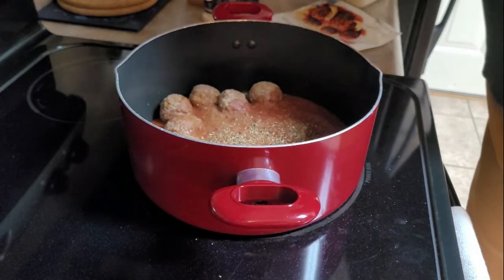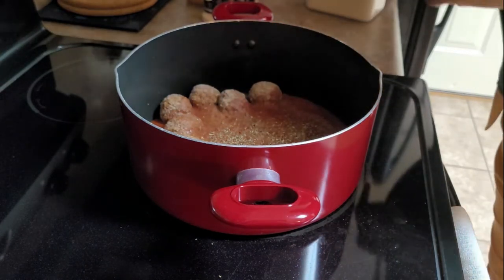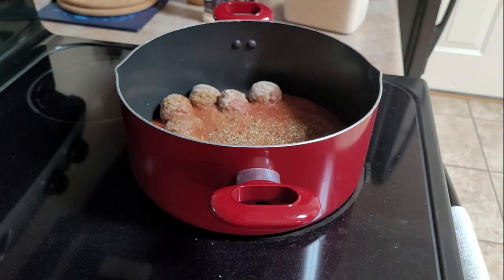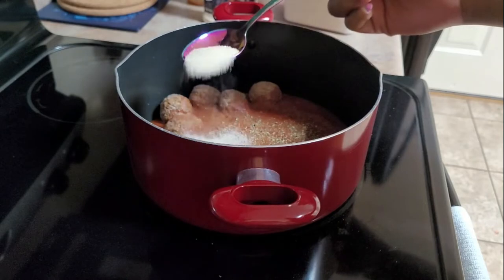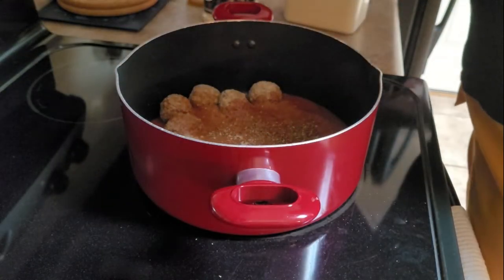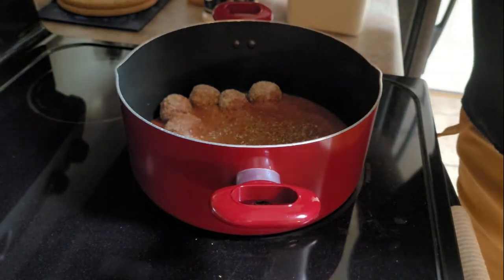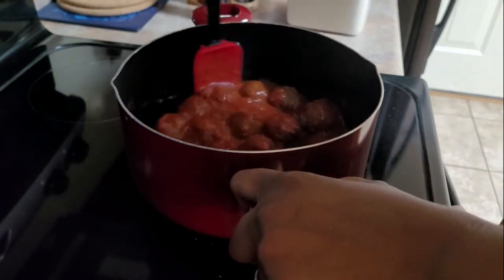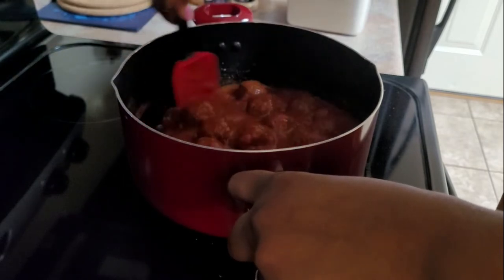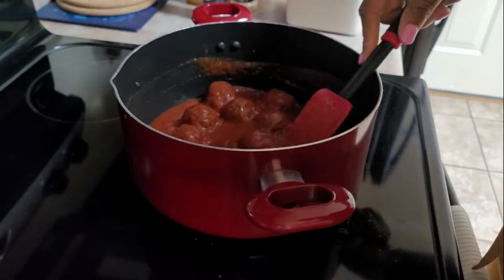Then I'm going to add a little bit of sugar — not too much, you don't want it super sweet, just enough to take the edge off the bitterness. Maybe about that much, sprinkle that through. Then I'm going to stir it all together and put the lid on, then turn the temperature down. The water helps to thin the sauce out a little more so there's enough liquid and it doesn't burn and scorch in the pot.